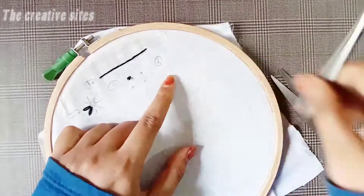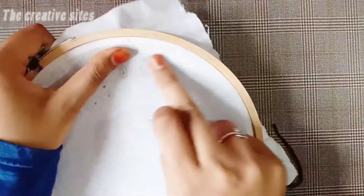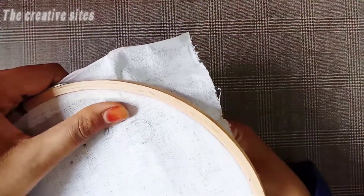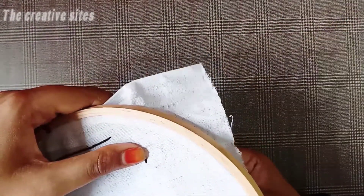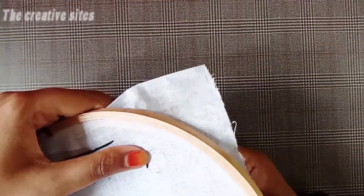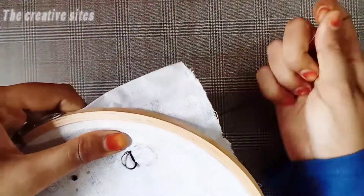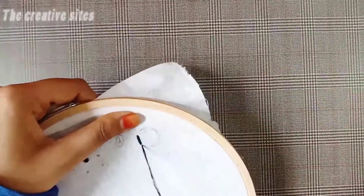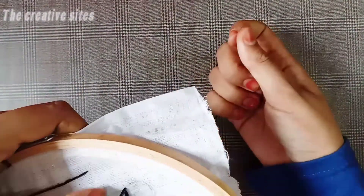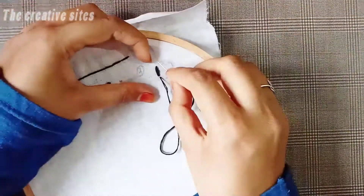Next stitch. I have the design with 6 strands. Here we have a circle. Now we need to pull and fill in the middle of the line. We need to distribute the whole line and fill the space. This is the normal base stitch - this is the filling stitch.